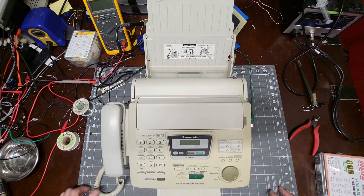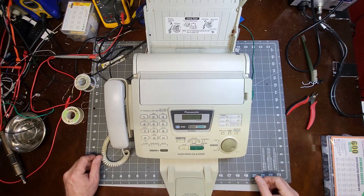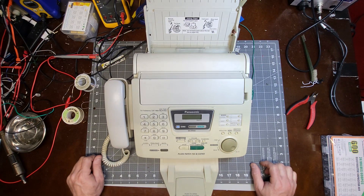I have this Panasonic fax machine model KX-FP250 and it won't power up — no power whatsoever when you plug it in. I'm pretty sure there's a problem with the power supply, so we're going to take it apart and see if we can fix it.